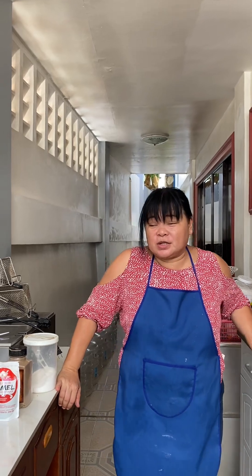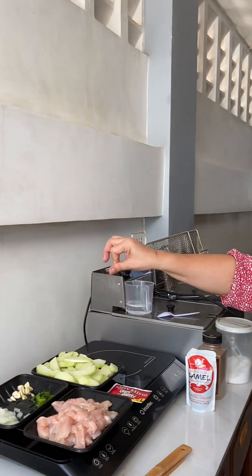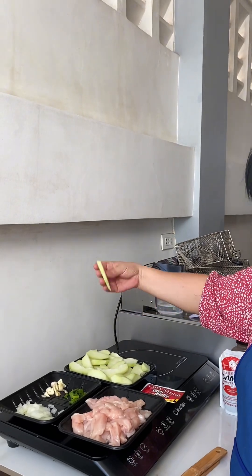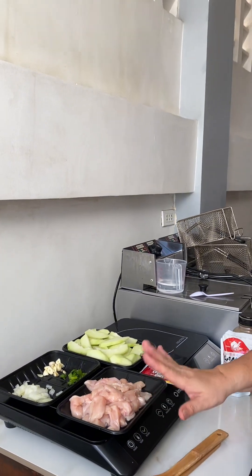Good morning guys, today I'm gonna cook sautéed chicken with sayuti. So these are all the ingredients: salt, black pepper, soy sauce, oyster sauce, the sayuti, garlic, spring onions, onions, and then the chicken.